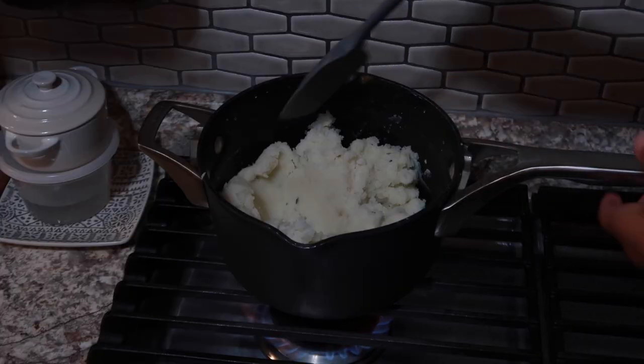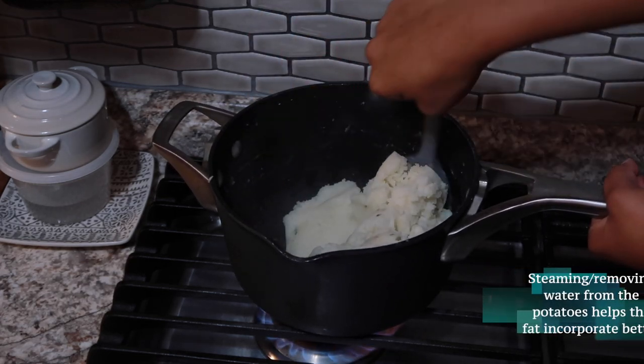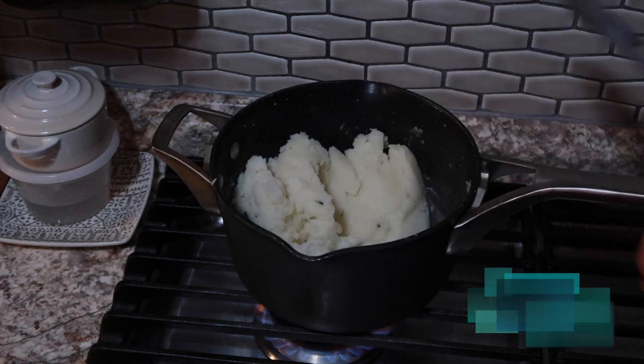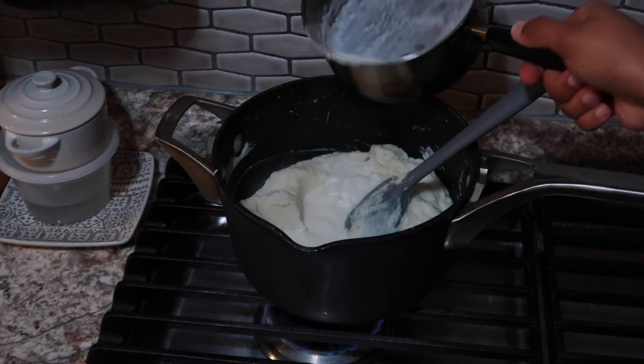After all of your potatoes are mashed back into the same pot they cooked in, put that pot back on the heat and let the potatoes steam out a little bit. We want to remove as much water from the potatoes as possible so that we can incorporate more fat. Add in your heavy cream half at a time, then mix to combine.